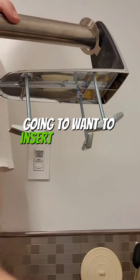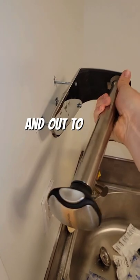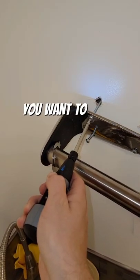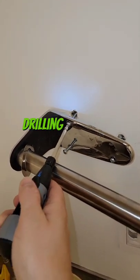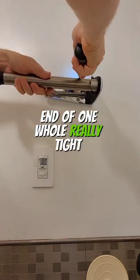Once they're all prepped, you're going to want to insert them evenly into all three holes. Sometimes you're going to need to move it in and out to make sure that you're in the right spot. The next thing you want to do is just start drilling. Make sure you're drilling all holes evenly — you don't want to end up with one hole really tight and one hole really loose.